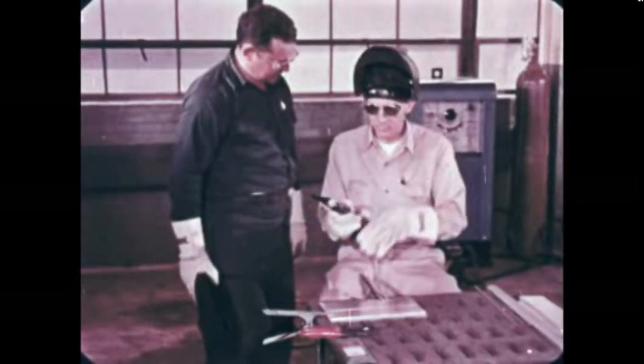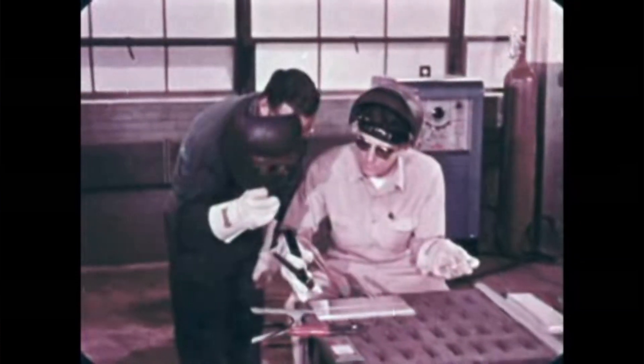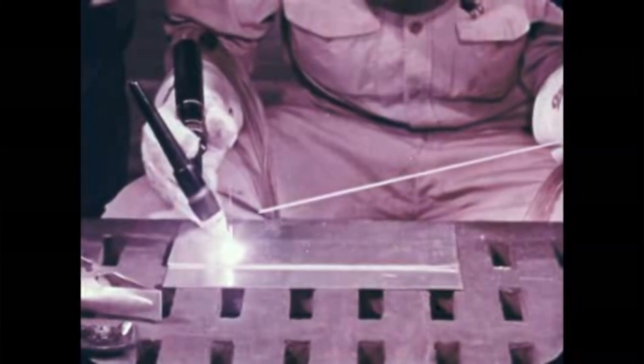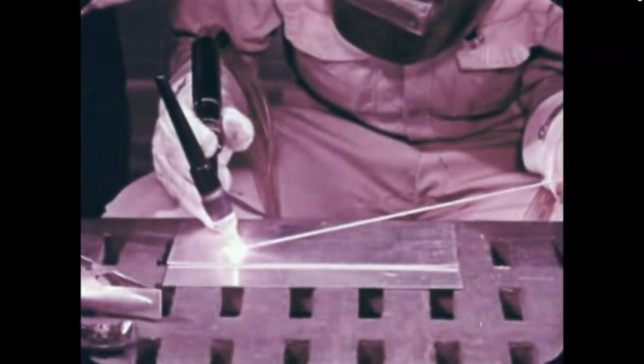Put on your gloves and your helmet. Strike the arc by swinging the head of the torch down to the work. When the arc has been struck, hold the torch at about a 75 degree angle to the work. Keep the electrode an eighth of an inch from the metal surface. The dark spot you see is caused by a special filter on the camera.